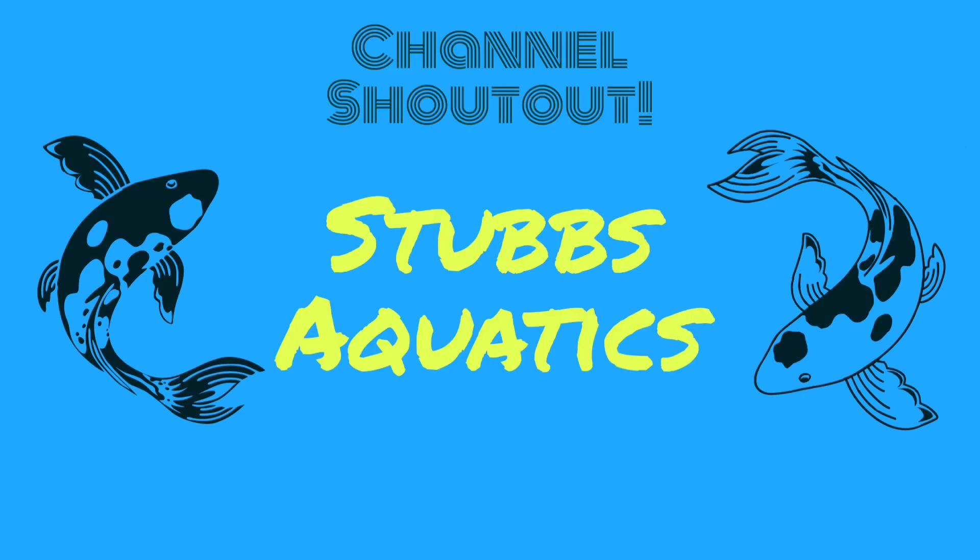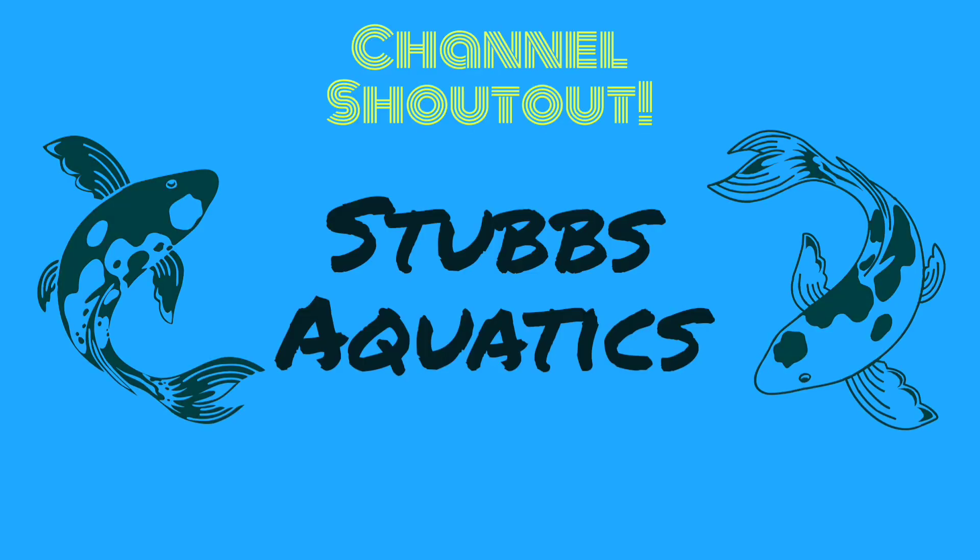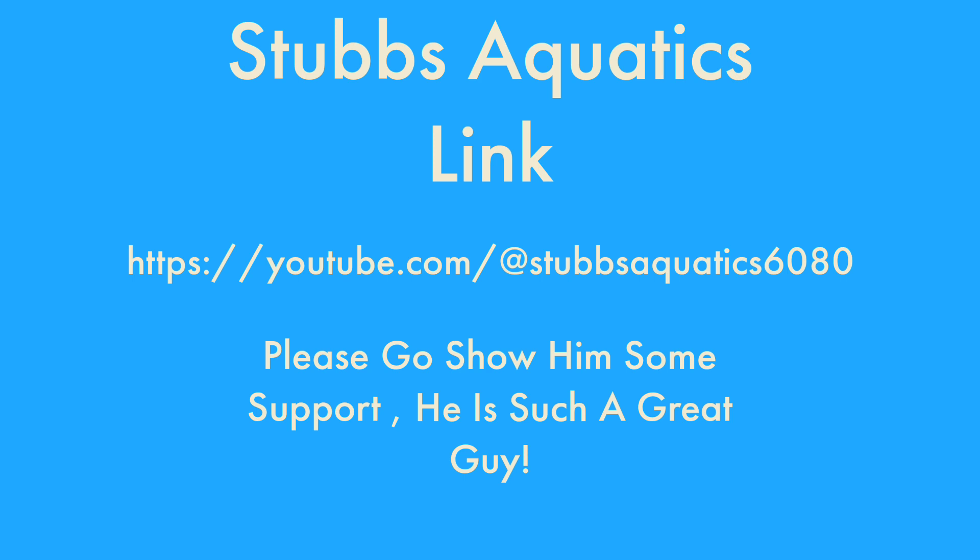Today's channel share-out goes to Chris at Stubbs Aquatics. Here is Chris's channel link and please let him know I've sent you over.